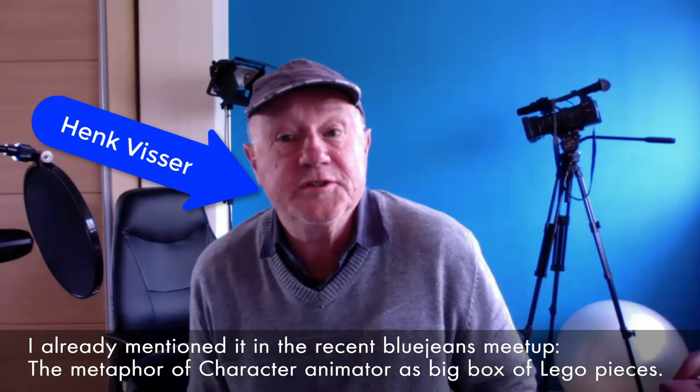Hello, greets from the Netherlands and I hope you're all well and healthy. My name is Hank Visser. I already mentioned it in the recent BlueJeans meetup, the metaphor of Character Animator as a big box of Lego pieces.